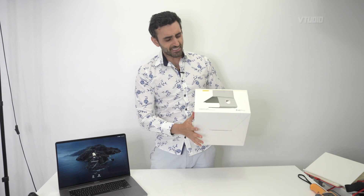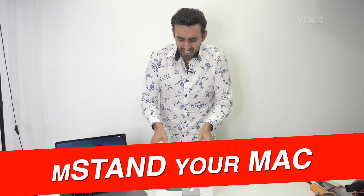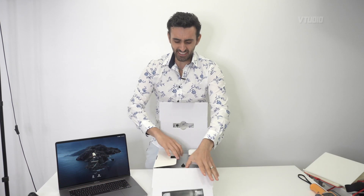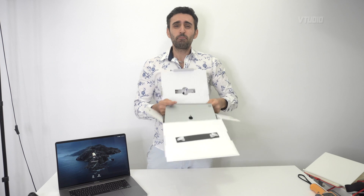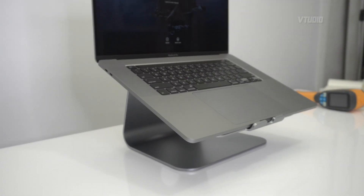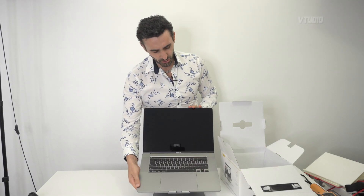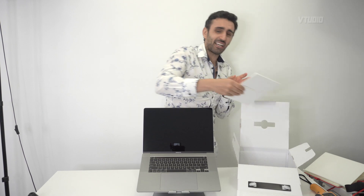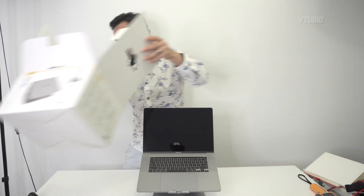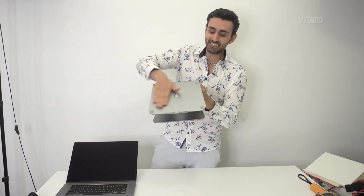Hey guys, welcome to the show. Today I have with me right here the M Stand by Rain Design. Not only is it gorgeous — look at this beautiful stand for your MacBook Pro — look at that space grey finish, it looks fantastic. You even get a nice little manual and all that kind of stuff. Check out what other designs they have.